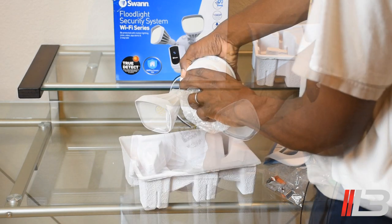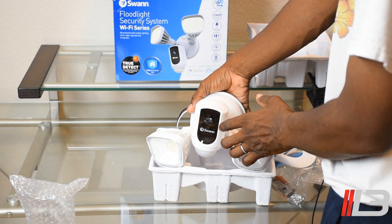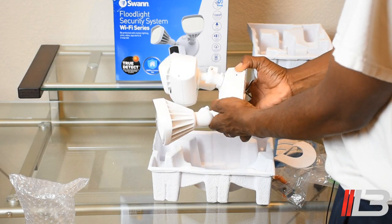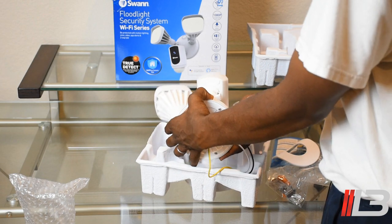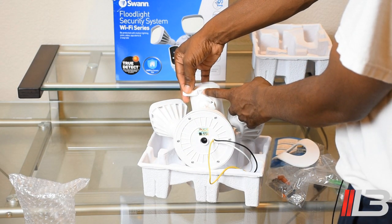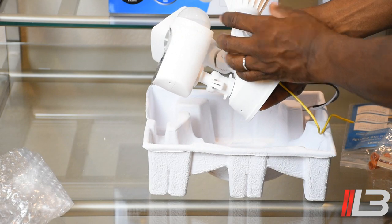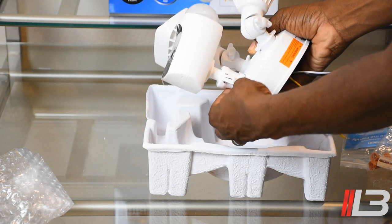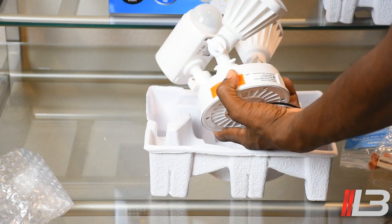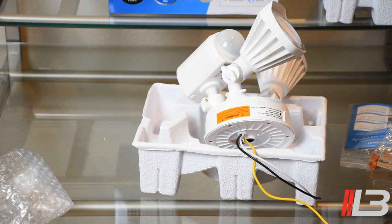Here's where you adjust the floodlights — loosen the adjustment so you can point them wherever you want. I'll leave the plastic tab protecting the front lens until installation is complete. The unit feels solid and has good weight to it. On the back there's a reset button if you ever need it. You can also adjust the camera by moving the neck left or right, and similarly adjust the floodlights by loosening and re-tightening. Pretty straightforward — I'm going to install this in my backyard and then walk through the app.